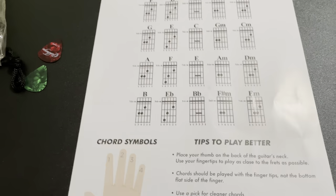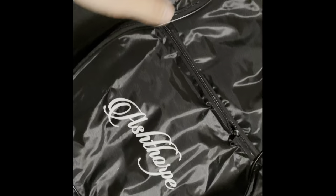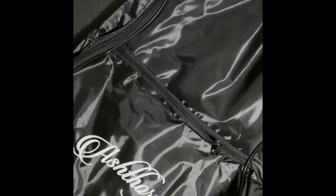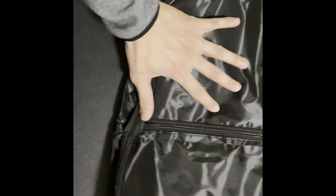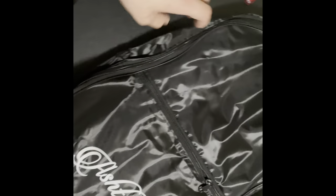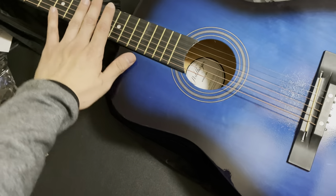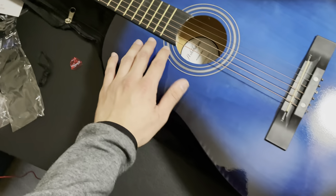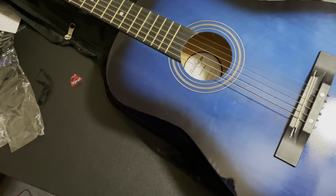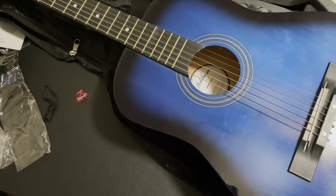It also has some tips on how to play better. This is a starter guitar, you know. The little bag where you're putting your guitar into to carry it — it's a bit tiny, but the guitar should feel fine in here. That's what the guitar looks like — shiny, shows the color blue. There are a bunch of different colors you can choose from, and it also smells like wood and plastic.